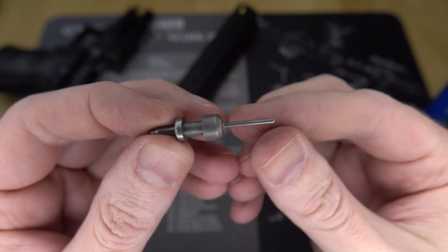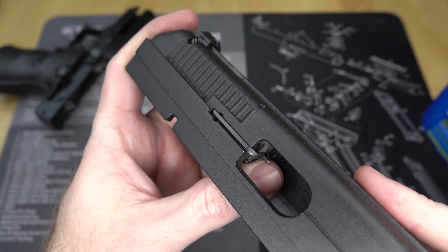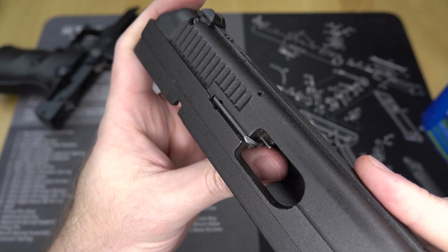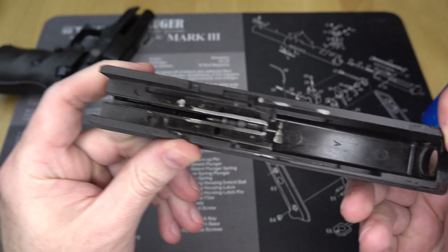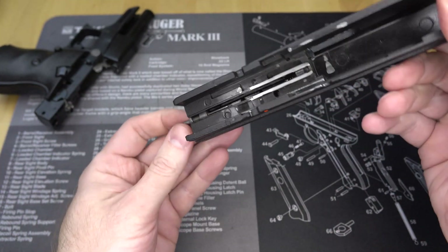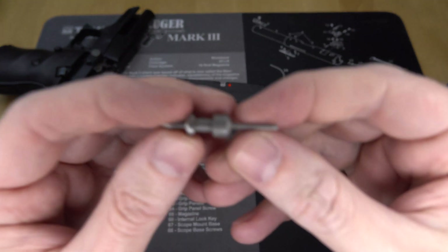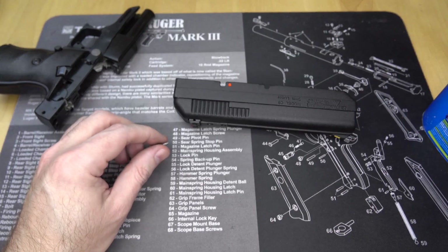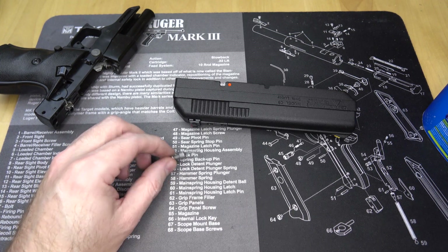You may notice that the striker is very long and sticks out very far past the breech face. That is because the firing pin slash striker also doubles as the ejector. It hits the firing pin setting the round off, and then as the slide reciprocates, the case is held on one side by the extractor and kicked out by the overly long firing pin. Obviously this puts the firing pin under a lot more stress than a normal firing pin might experience, and I've heard this is a part you're likely to replace after a high round count.